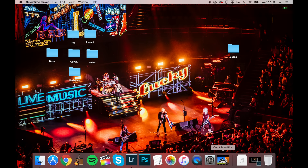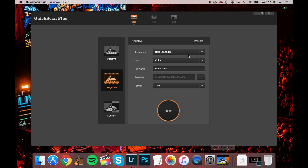First you load the strip into the tray, and make sure you line the images up correctly with the six apertures. You then open the free software Quick Scan Plus and select a few options. I choose the highest resolution, which is 3600 dpi.